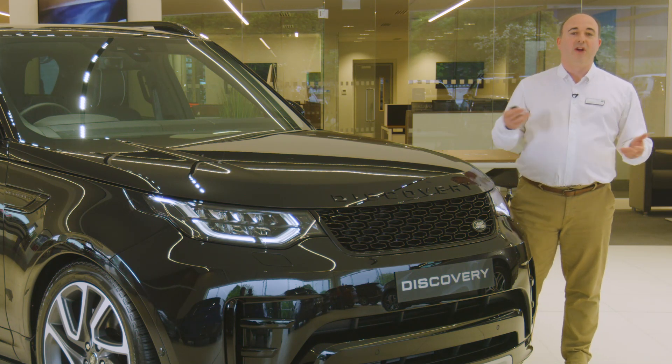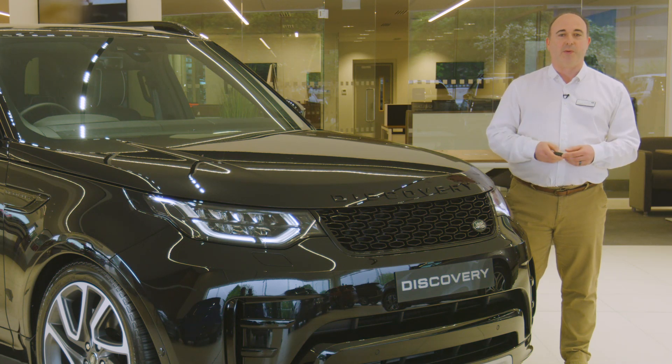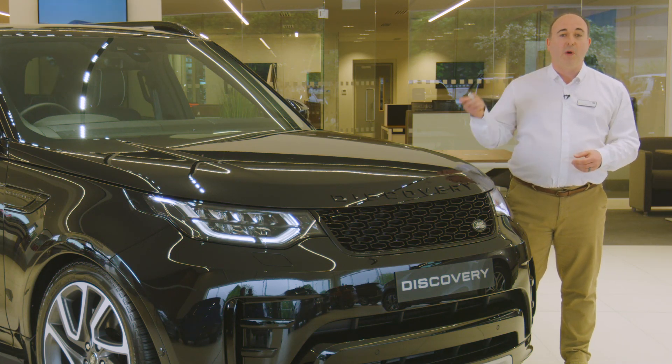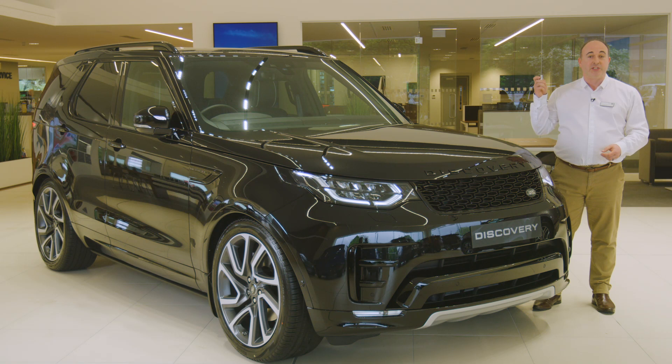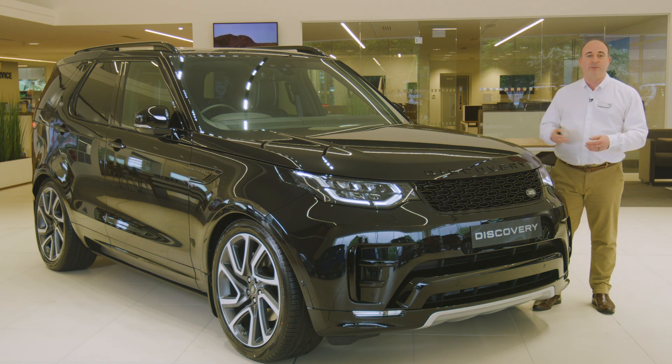Let's start then with the smart key. Lock and unlock seem pretty obvious, with a reassuring click answering each one. Pressing the lock button just once will lock the car. Pressing twice will double lock — this means the car cannot be unlocked from the inside, so even if someone smashes a window, they still can't open the doors.